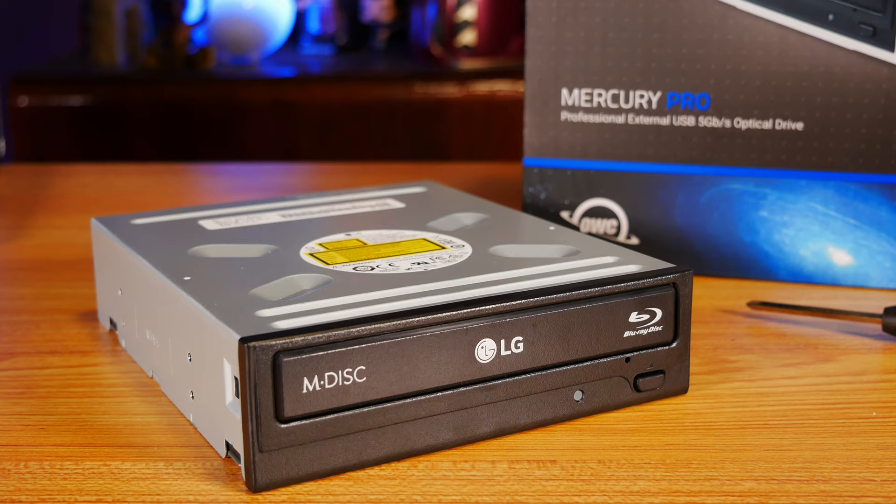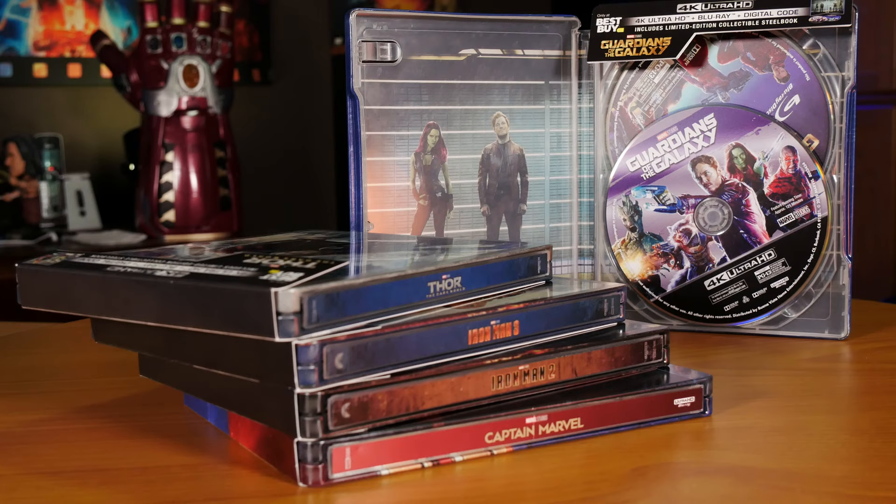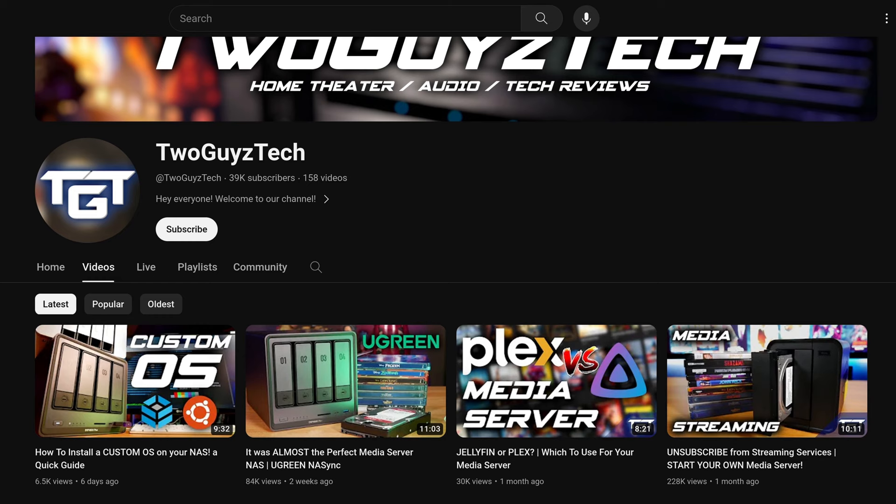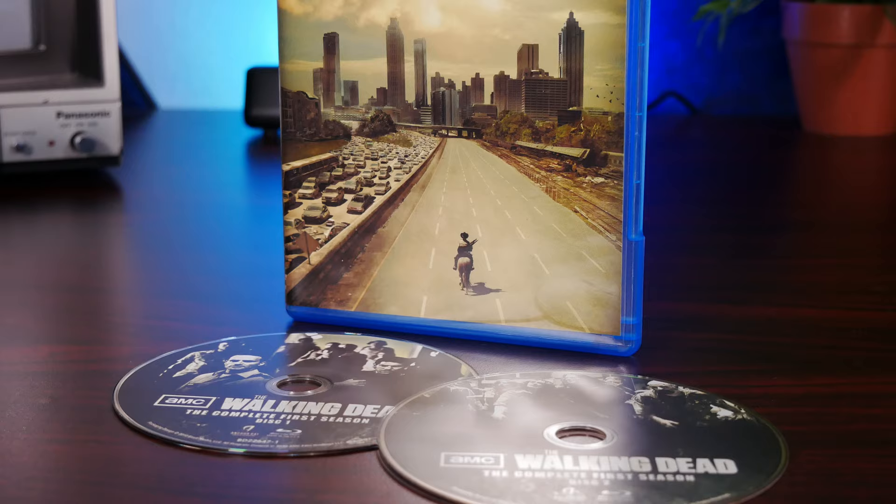Hey everyone, welcome back to the channel. I'm Logan and today I figured it was just about time that we make another video talking about media management and how you can rip your 4K Blu-ray media collection over to some kind of computer storage in order to stream that content over your local network. And given that we've made like three other videos on this exact topic already, you might be wondering why we feel the need to dive into this issue yet again. That's mainly because of the very helpful feedback that we've gotten from you guys on those other videos in terms of what kinds of things you'd like us to cover in these tutorials to make them more helpful.